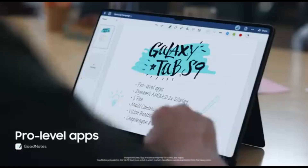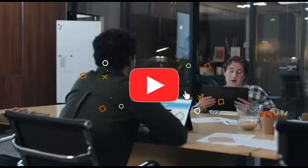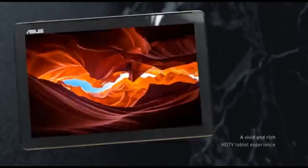That concludes our Top 5 Best Android Tablets for Drawing of 2024 list. All product links are in the description, updated with the lowest prices. Subscribe to our channel for more videos. We'll see you in the next one.